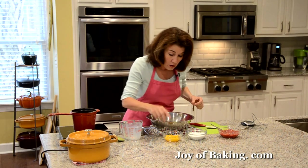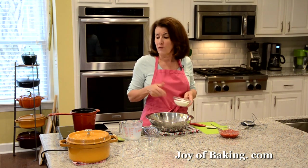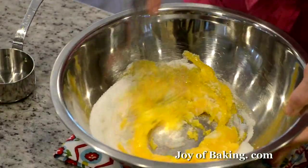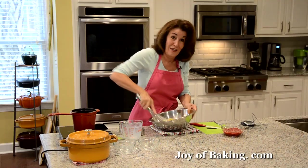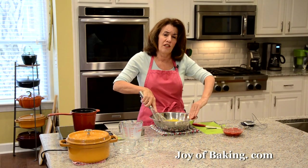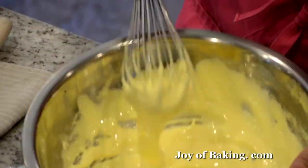While the cream heats, you will need five large egg yolks — about 90 grams — and two-thirds of a cup, which is 135 grams, of granulated white sugar. Whisk these together until they get a little light in color and you have some air in there. You could use a hand mixer if you don't want to whisk by hand. Make sure you use a stainless steel or heatproof bowl, because we will need to heat this custard.